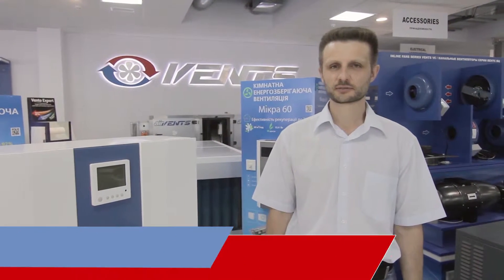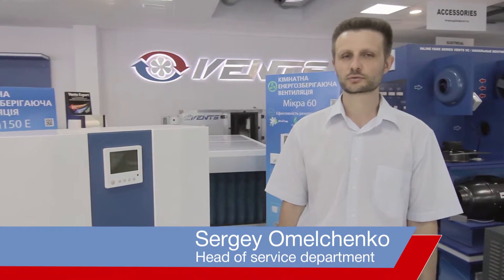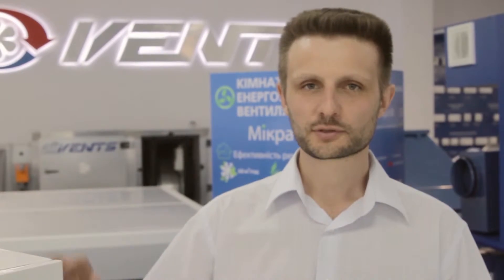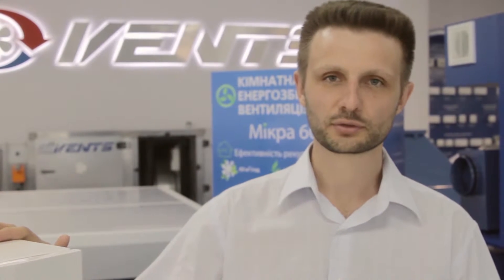Introducing the wall-mounted air handling unit Micro 150E by Vance. This is a fully complete ventilation solution for supplying fresh outdoor air into spaces, air filtration, stale air extraction, as well as preheating the supply air as desired.